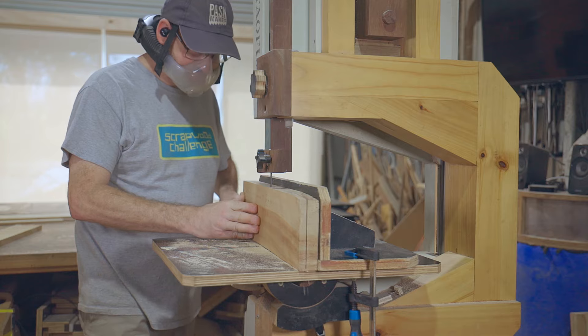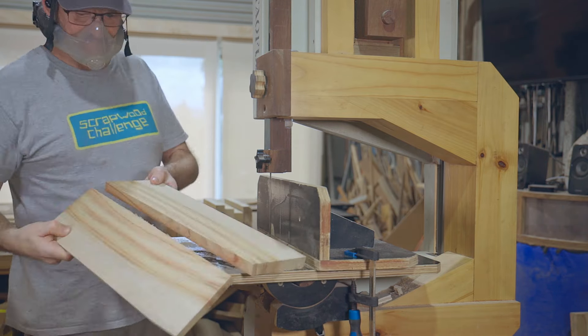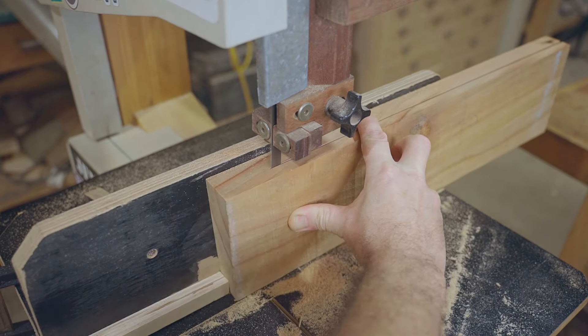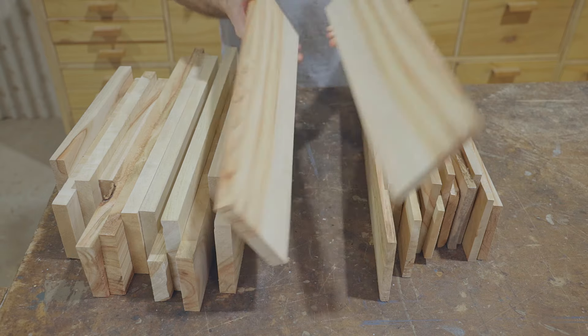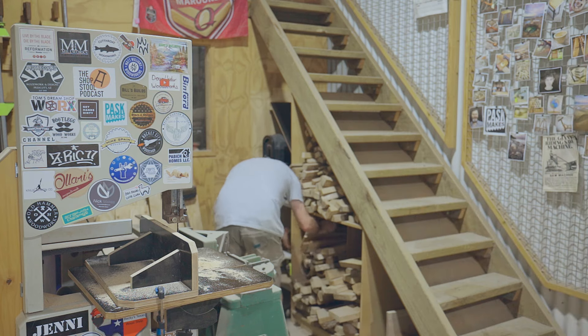Next I'm re-sawing the pieces close to the finished thickness ready to put through the thicknesser. That was a fair amount of wood to make just a few boards, but the remaining pieces will come in useful for another project.